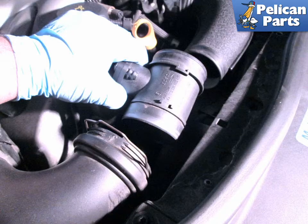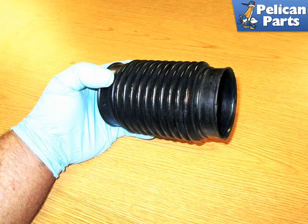You can now remove the MAF sensor housing from the car. Carefully inspect each intake boot for cracks or tears and replace as needed.